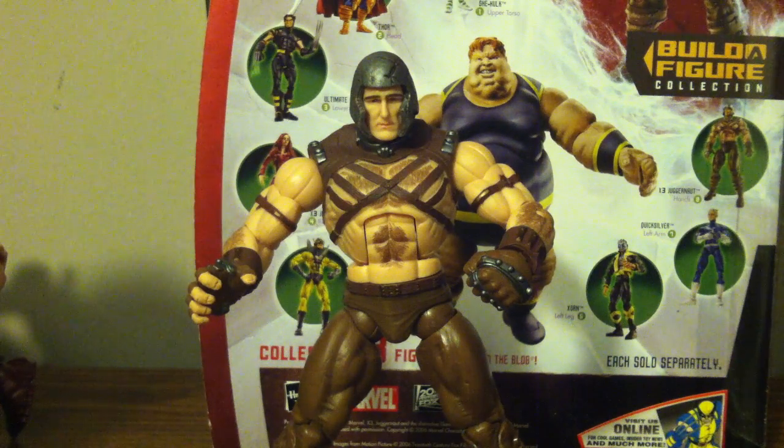Hey guys, what's up — this is Thor Odinson. I'm doing another Marvel Legends review. This one is the X3 Juggernaut from the Blob series. A lot of you said this series was full of throwaways, and I'm not really going to argue with you.